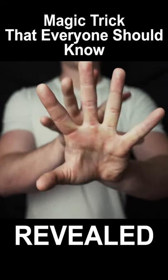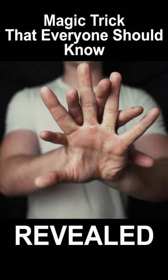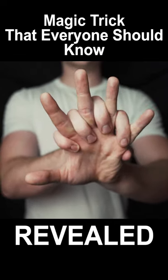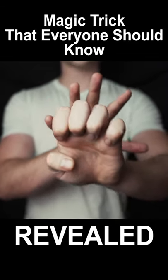Do this once, do this twice, and then on the third time, your right hand fingers close, then open up, and then your left hand fingers close and then move forward.